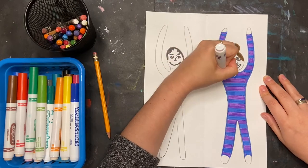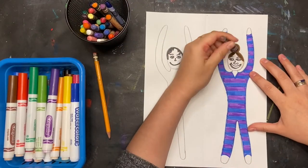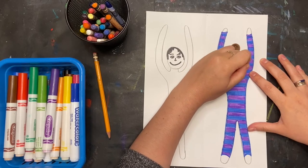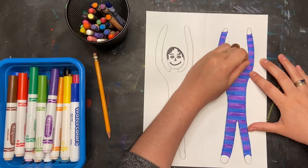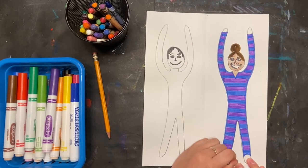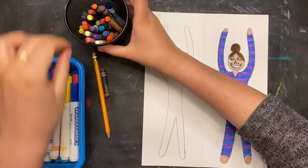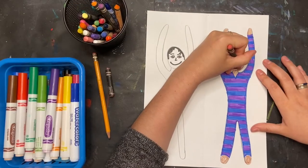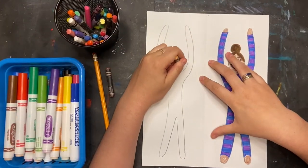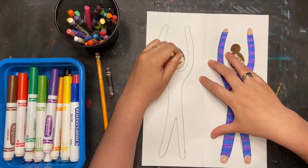Pause here until you finish coloring your costume, or if you're done you can do the skin. I'm just going to quickly color in the skin with a crayon for the head, arms, neck, and feet. Time to work on my second trapeze artist — this time I'm doing the skin tone first.